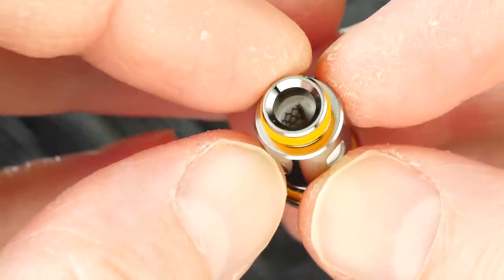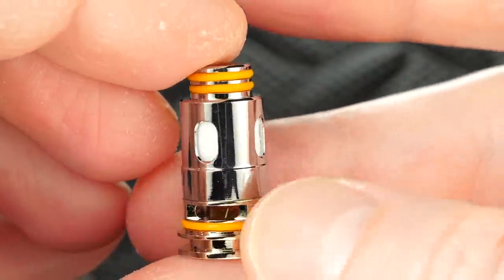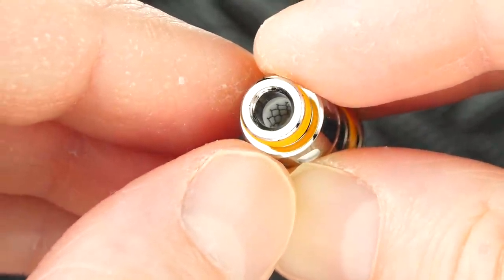The coil that comes pre-installed is a 0.4 ohm Kanthal mesh coil head — great flavor, great vapor, as you're about to see. I'm vaping at 27 watts with airflow wide open. The flavor is on point, the vapor is crazy for an AIO kit — sub-ohm tank territory. This is a brand new coil and not even broken in yet. The other coil included is a 0.6 ohm Kanthal mesh coil, also good for restricted lung hits.